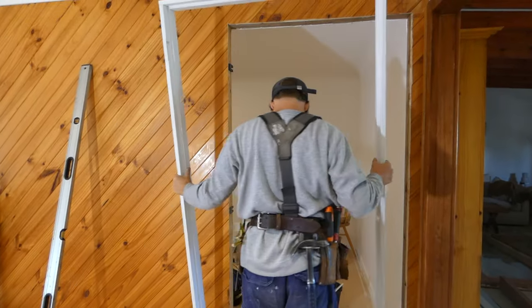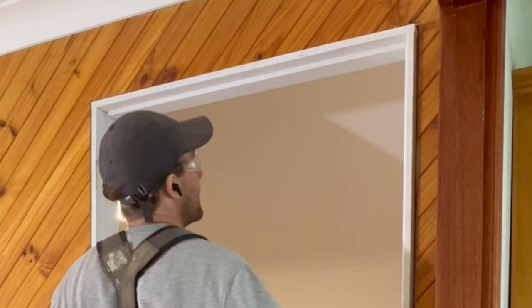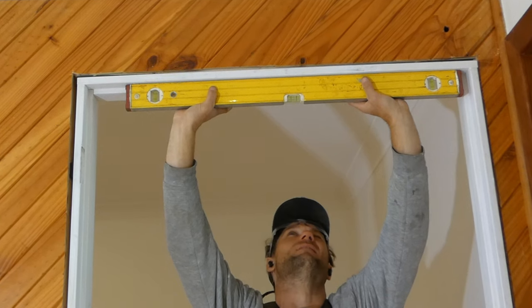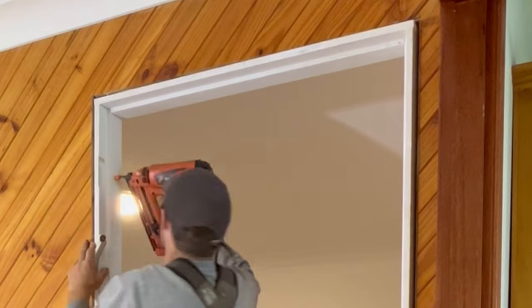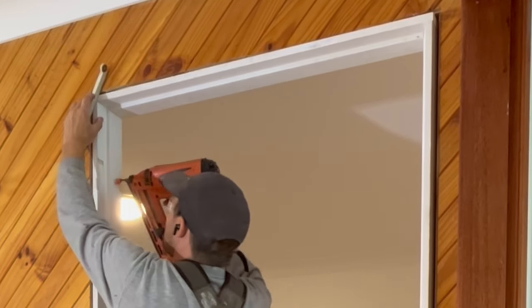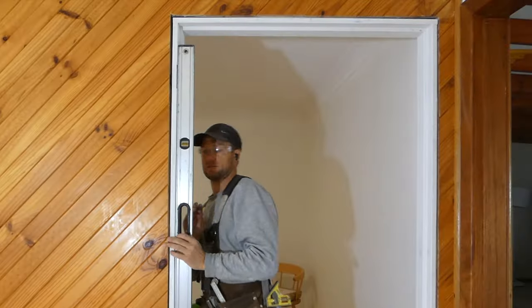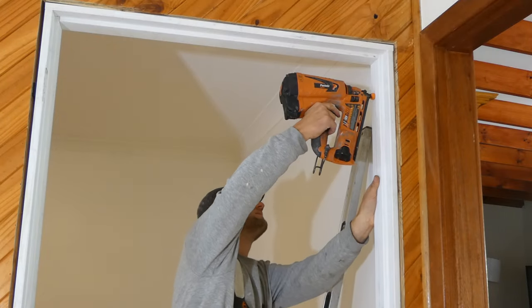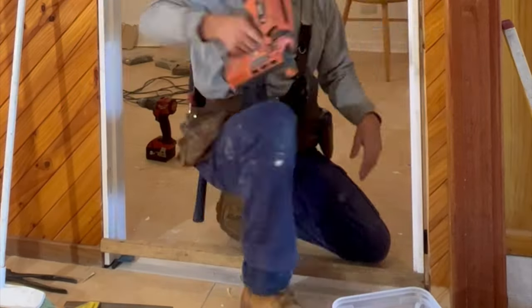I like to have around six millimeters of packing on each side of the doorframe. I place the doorframe into the opening, check the head of the frame is level, then nail the hinge side of the frame into the packers making sure the doorframe is fixed flush with the internal linings. I then nail the opposite side of the doorframe into place, starting at the top and packing the frame straight and plumb as I work down the frame.